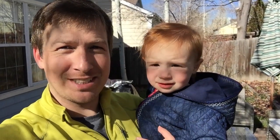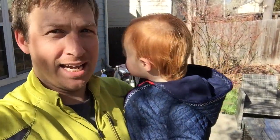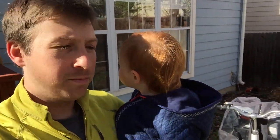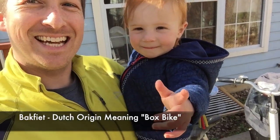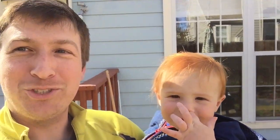Hey everyone, this is Nate Strauss and here's little baby Evelyn Strauss. I wanted to review her sweet cargo bike, more familiarly known in Europe as a box bike. I can hardly put her down without her wanting to get into it, so let me show you a little bit about it.